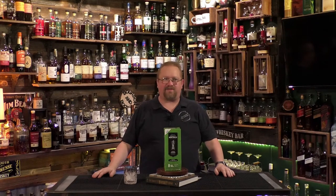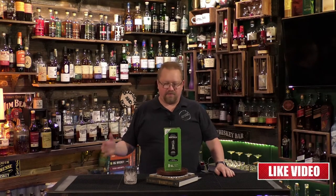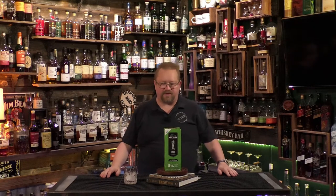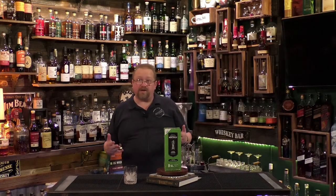Cheers everybody, welcome to another episode of Bird Booze. It's Friday, it's cocktail hour, and unfortunately Cody couldn't be with us — he was feeling a little down. Make sure you hit that like and subscribe, and leave a little comment down for Cody to tell him to get well. It would mean a lot to him.